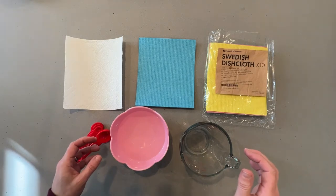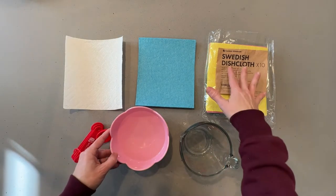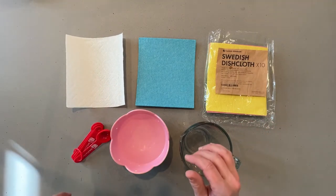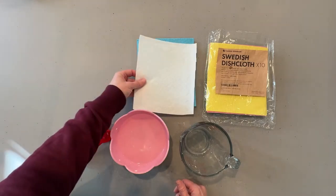I'm going to demo the Swedish wholesale Swedish dishcloth. It comes in a pack of 10 and we're going to see how absorbent it is, and also compare it to the absorbency of a paper towel which I cut in the same shape.